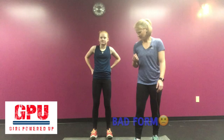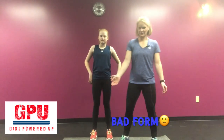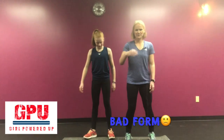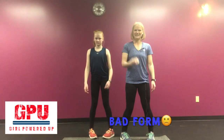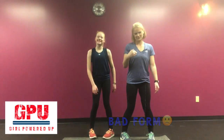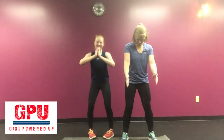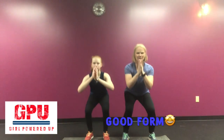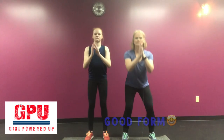Bad form here would be feet turned out like this. Bad form would also be having your toes coming in — obviously this is not good. You want your feet, your toes, pointing forward. A little bit of an angle pointing out is okay, but you really want to aim to have them pointing forward when you're starting out, just like that. That's good form.